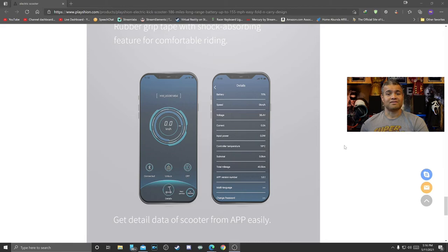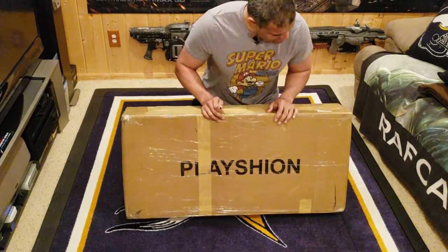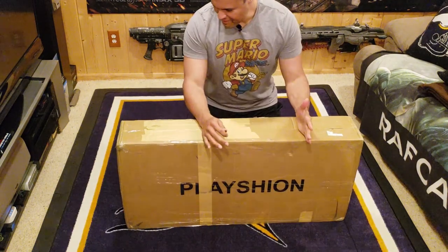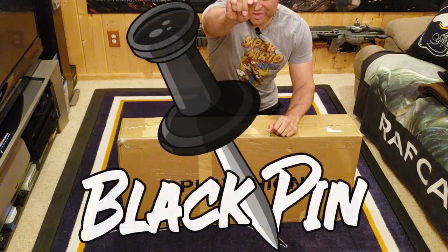But let's check out this unboxing, guys. Let's check it. Here's the box from Plation. Let's get it unboxed and see what it looks like. You know what time it is, guys — black pin.